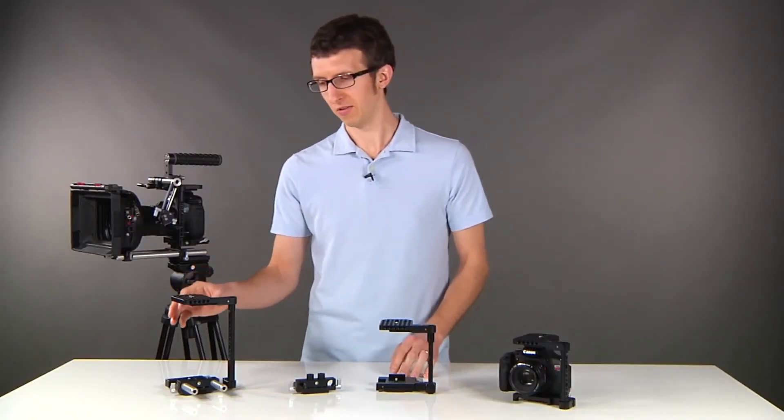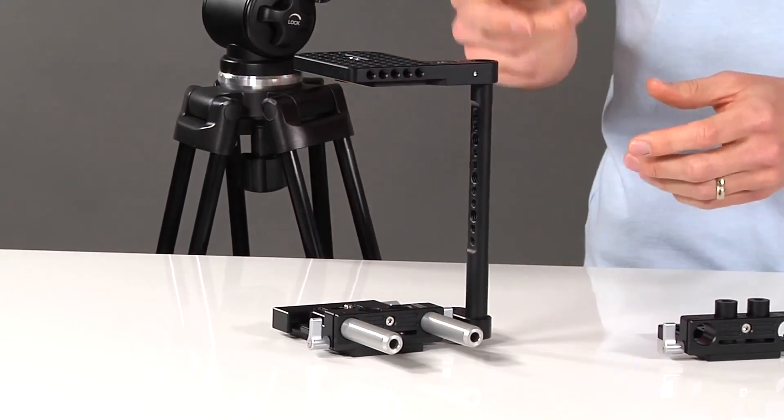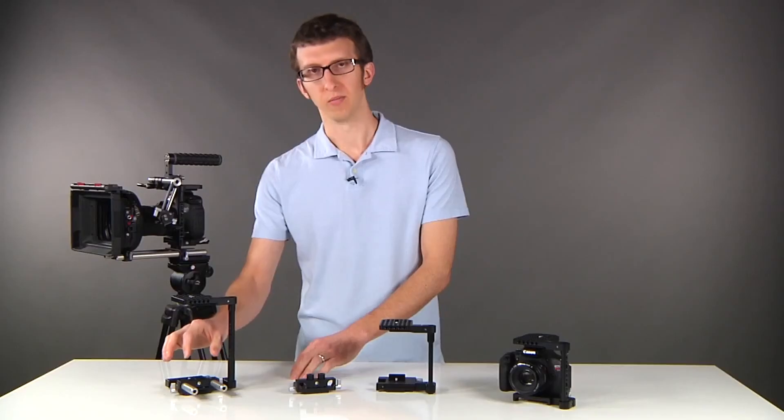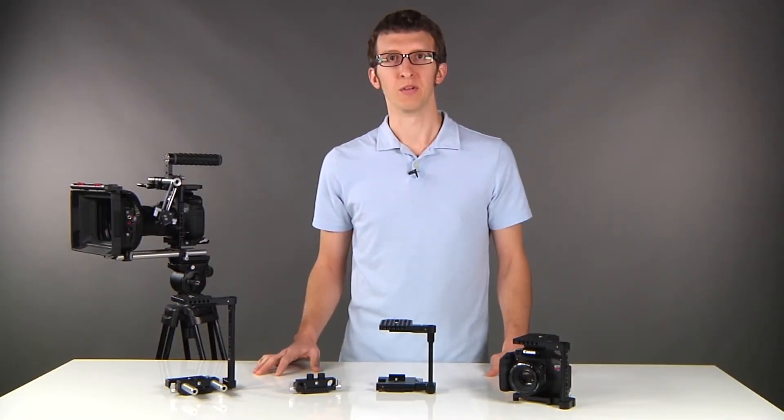Now in the case of the large cage, you'll see that the dovetail and bracket look slightly different. For the 1DC, you have to have the rods slightly in front of the camera, so the bracket attaches directly to the dovetail. These items are all available in our store now.